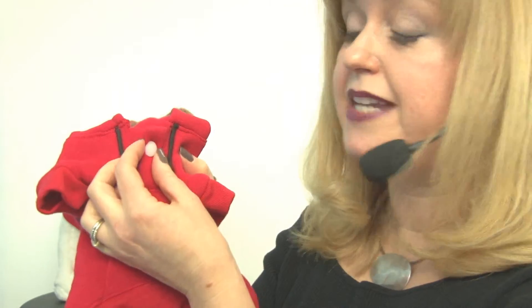It also has a snap placket here which gives a little extra room for easing that hoodie over your dog's head.